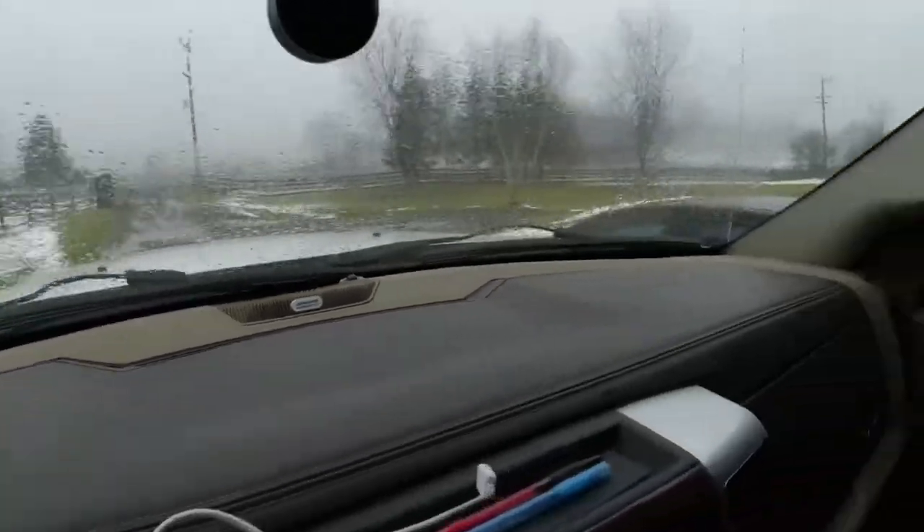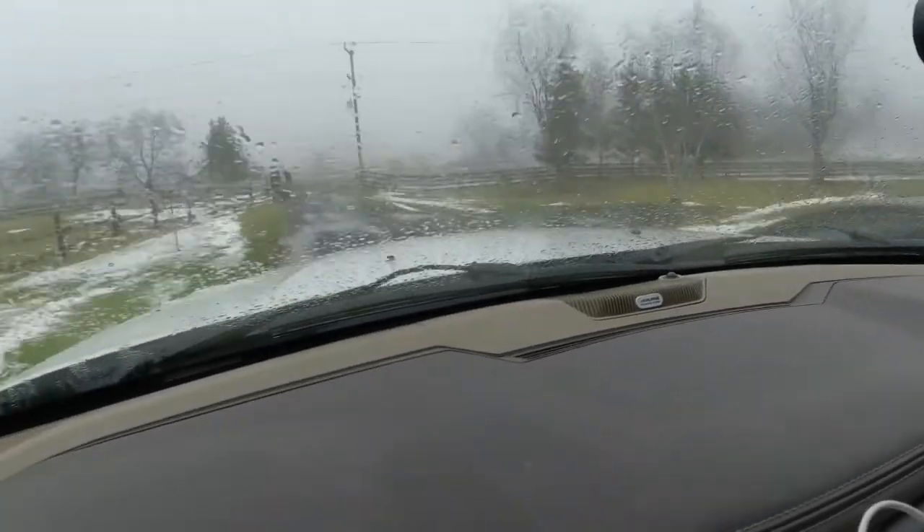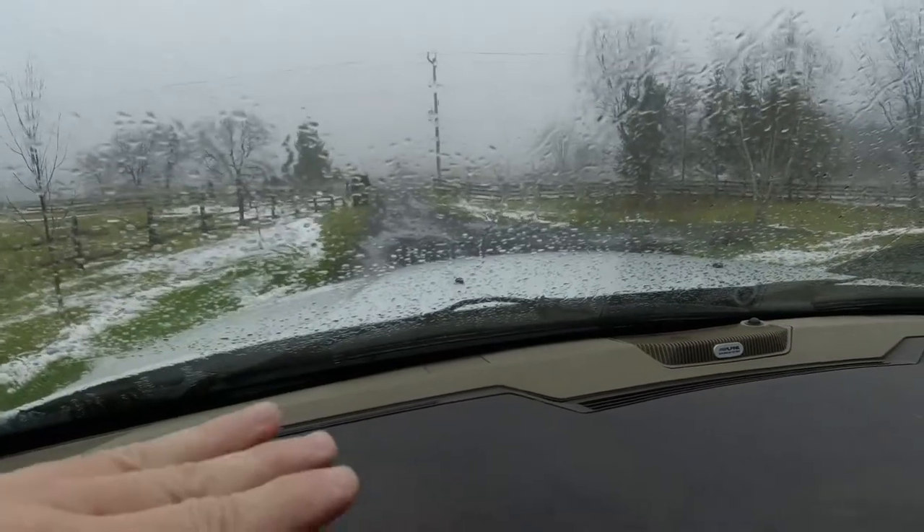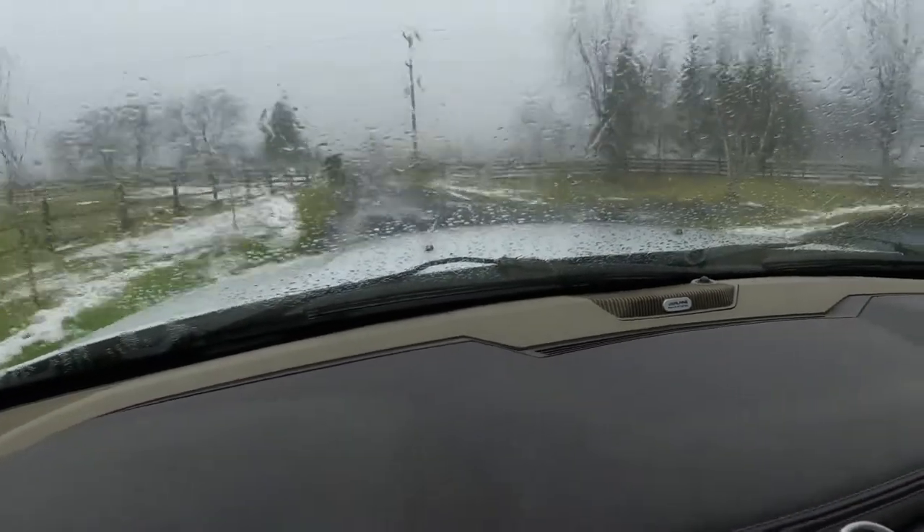So I got out and cleaned the snow off the vehicle, but wherever I shut my wipers off, they stayed parked there. They would never go back to their resting position. So I checked the internet.